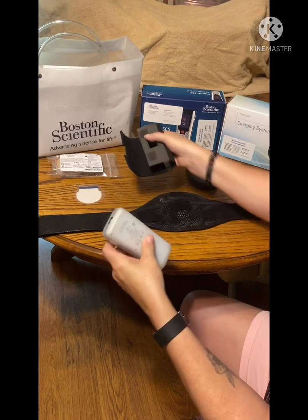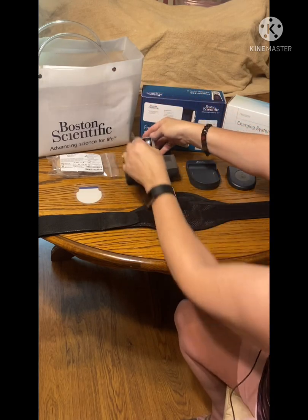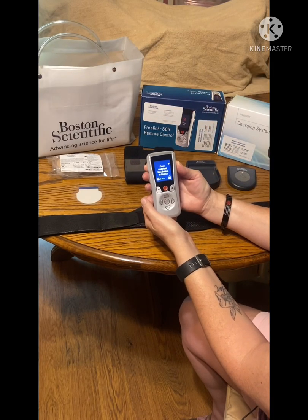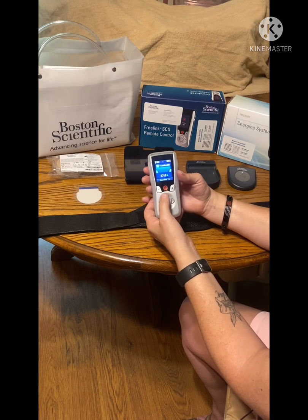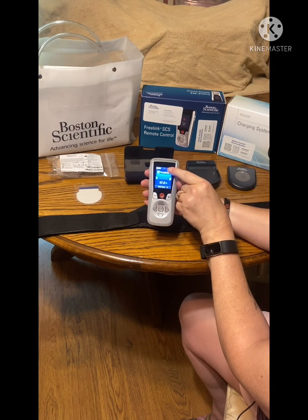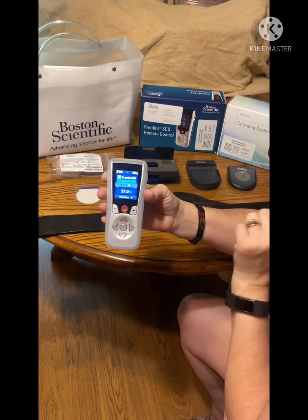To charge the generator that you have implanted — oh yeah, I forgot to show you — also if you need to turn off your stimulator to charge it, or if you're going through security or something, you just push this red button. I accidentally shut it off, so that's what it looks like when it's shut off. Just push it to turn it back on.